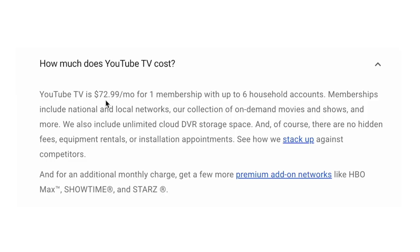YouTube TV costs $72.99 a month for one membership with up to six household accounts. Memberships include national and local networks, a collection of on-demand movies and shows, and unlimited cloud DVR storage space.